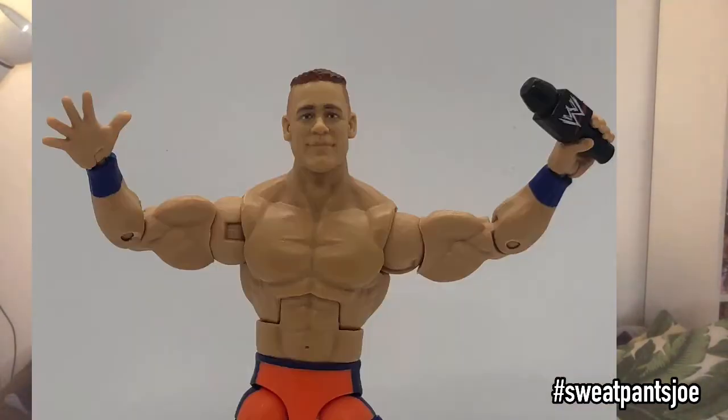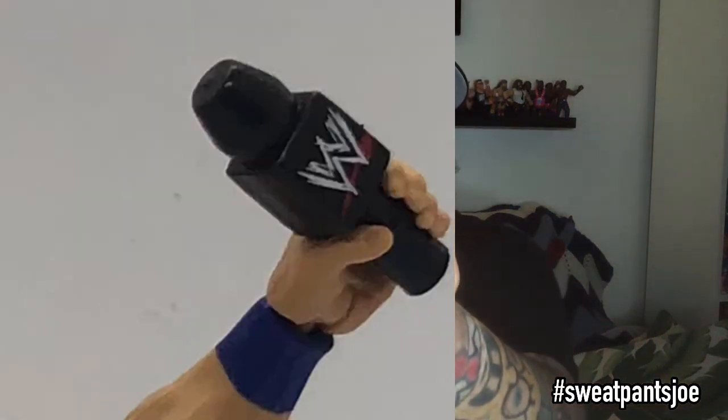Interesting microphone — it still has the scratched WWE logo, which they haven't used in a while. Mattel hasn't updated their paint on this. If you look in the corner, their current logo is no longer scratched, but on this microphone it still shows the scratched logo. That could be because when he made his debut they were still using the scratched logo, but if it's supposed to be the WrestleMania match John Cena, you should have the current logo. Logos aside, still a cool figure.